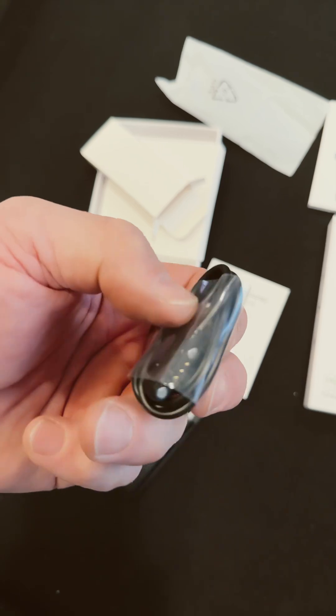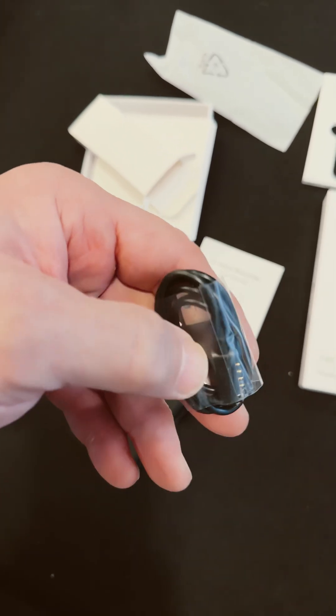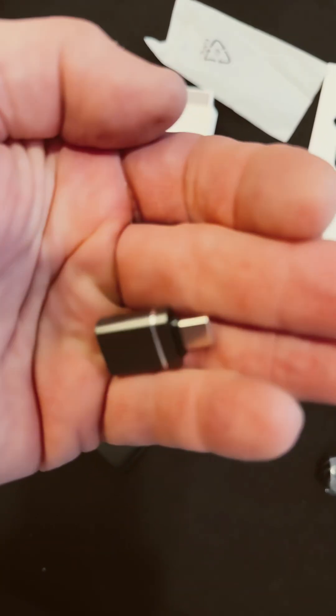It comes with the USB charging cable. There are pogo pins for the charger, and there's an adapter for USB to USB-C.